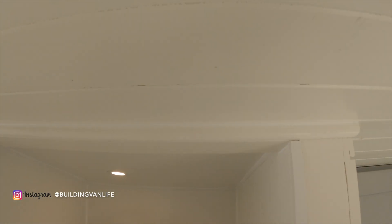Here's what it looks like after it's all installed. I just need to give it one more coat of paint, but this is pretty much what it's going to look like.